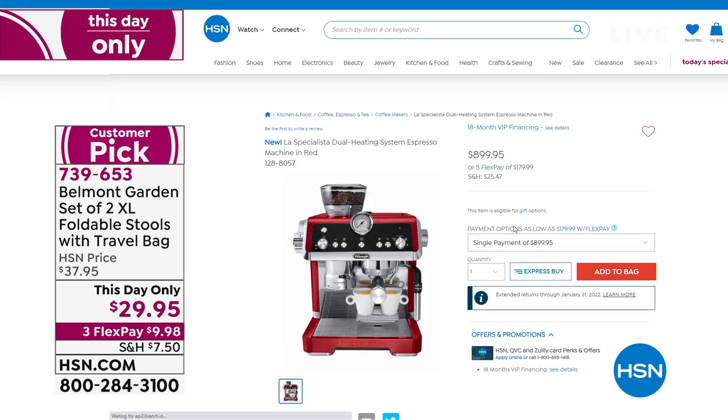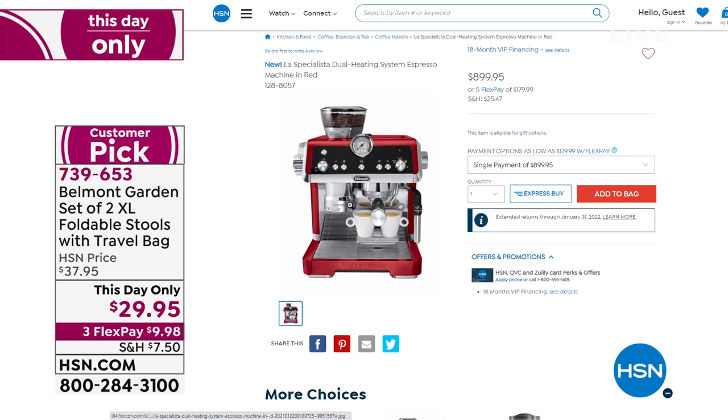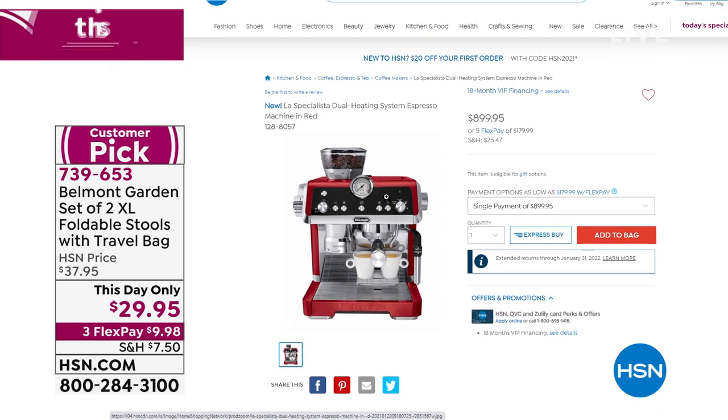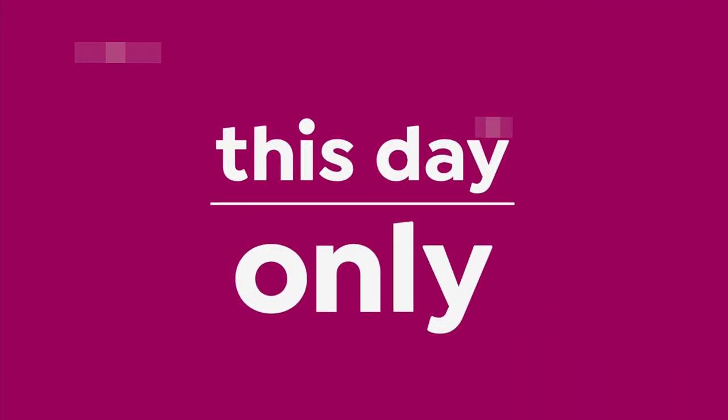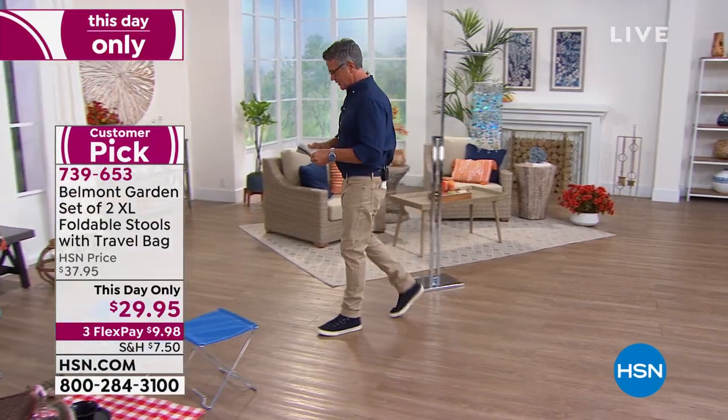I'm just going to give you a little help here: order your holiday gifts now. Whether you buy with us at QVC, Zulily, or some other place you shop, don't wait — because I'm telling you, shipping is going to be a pain. Get it now so you can secure all your great gifts.